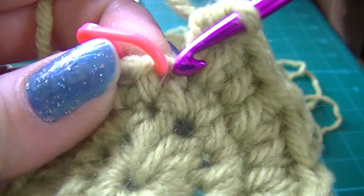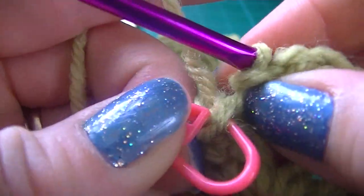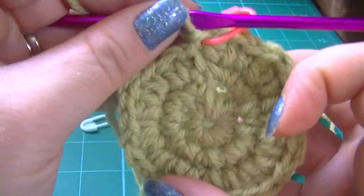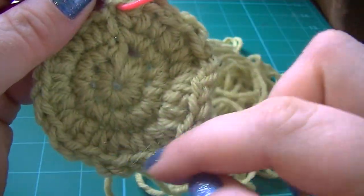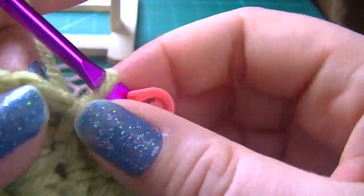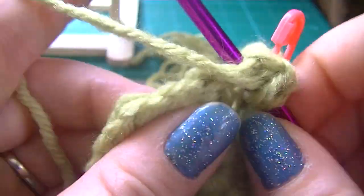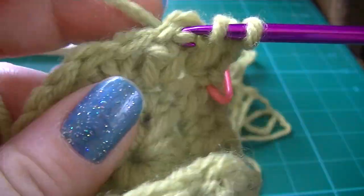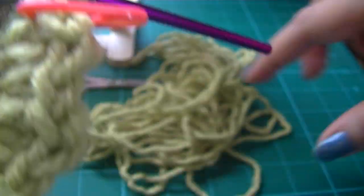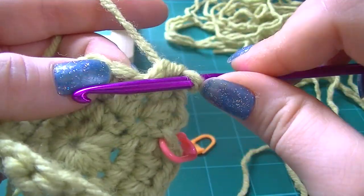For round 4, slip stitch to join — so into the stitch with the round marker. Remove your round marker and replace it into your slip stitch to mark your first stitch in round 4. Try not to crochet too tightly or you will get a lot of curling — see how this is already starting to curl. Two half double crochet in next two stitches. Just going to loosen up my yarn here. Slip stitch in next stitch.